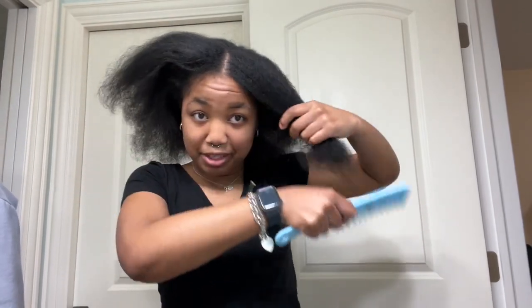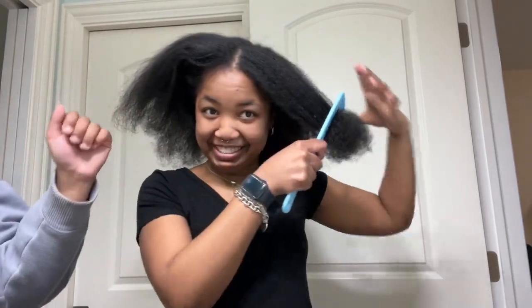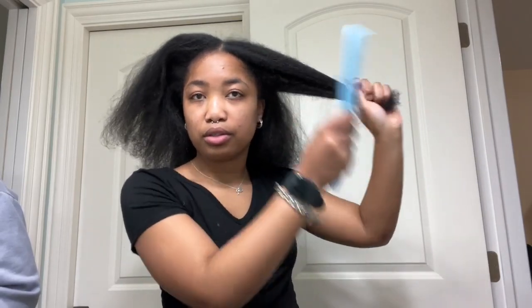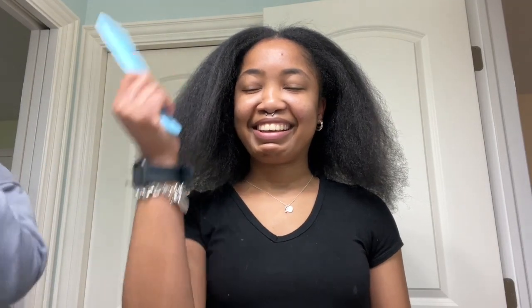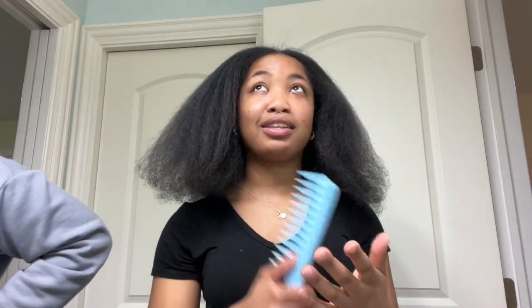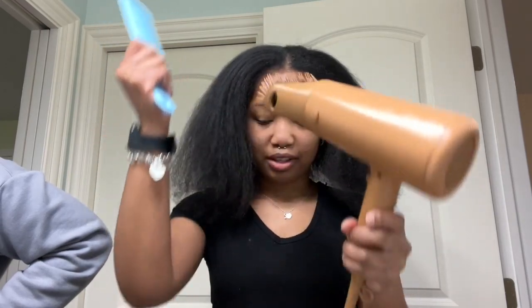We're doing the last section. My sister has been helping me out with basically the whole thing because I cannot reach back there, so we're just going to do this last section really quick. This is what it looks like blow-dried — I have not straightened it or anything. It took about 30 minutes and it looks pretty good. It's really quick and a lot easier than holding a comb and a blow dryer separately because my arms get tired.